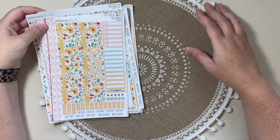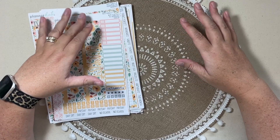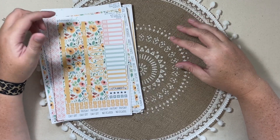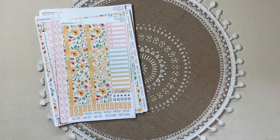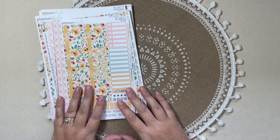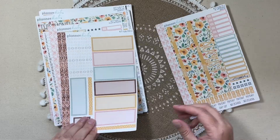Hi everyone! Today's video is a haul video. I want to talk to you about the Planner Kate August kits that I ordered and maybe show you what my plan is for what I have here. So the first one is kit 535. It is called Summer Warmth.